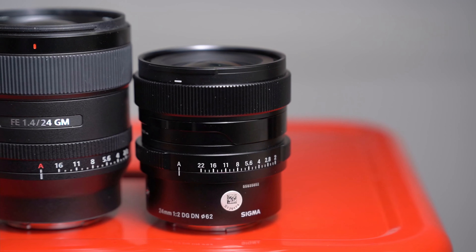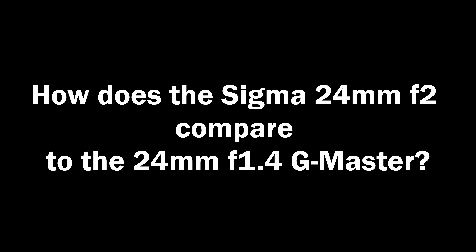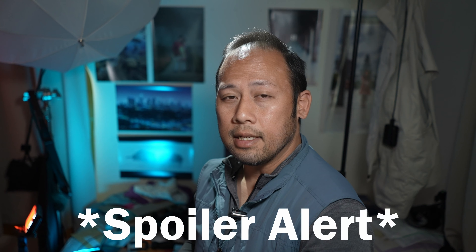Today we're talking about the Sigma 24mm f2 DG DN — DG DN stands for full frame mirrorless. I've been using the Sigma for a little bit, and in this review I hope to answer the question: how does this lens stack up to the 24 G Master, the pinnacle of 24 millimeters? Spoiler alert: this lens is a modern optic by Sigma, it does perform and compete very well with the GM, however there is a potential quirk I'll explain later.